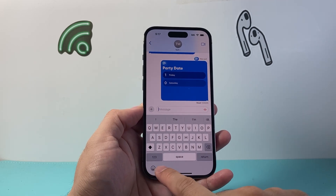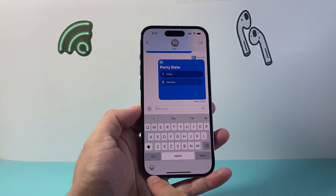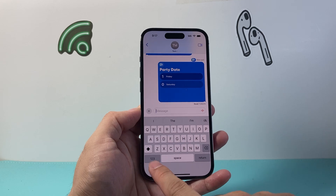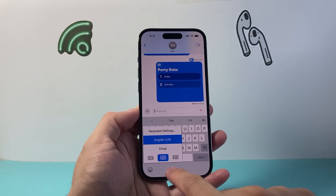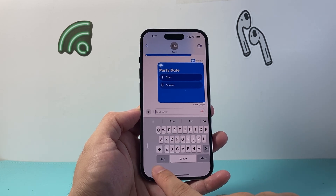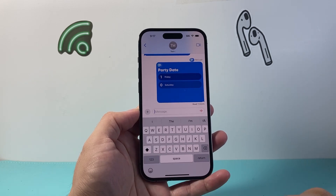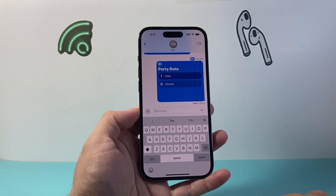So again, if you see a globe or an emoji face like this, long press and hold and then just select which keyboard mode you want — left, right, and then center. That's how you can enable it.